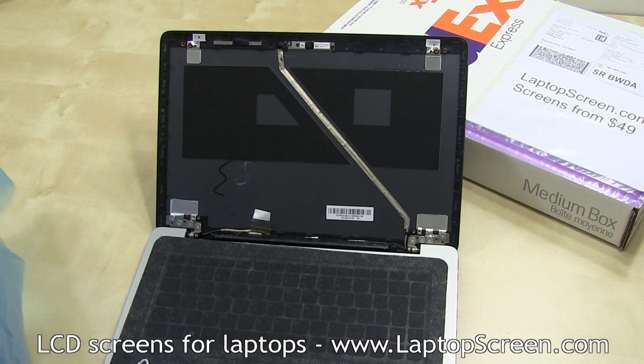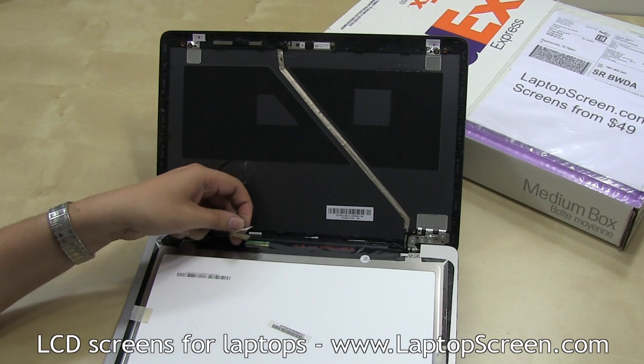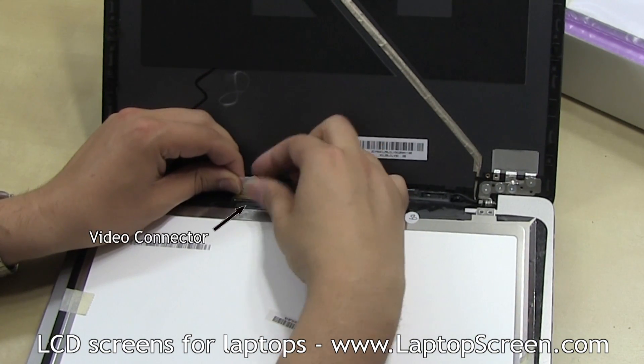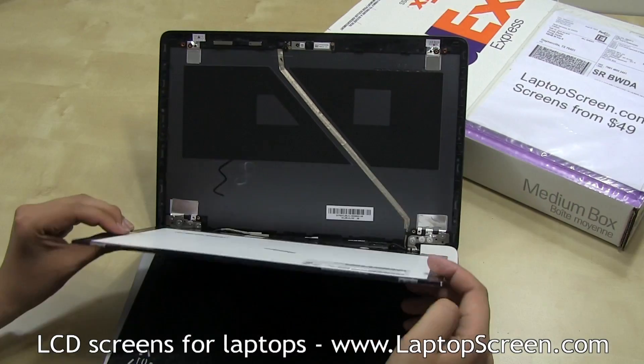At this point, the new display can be installed. Set the LCD down on the keyboard and align it with the video connector. Slowly reconnect the video connector, making sure it's not slanted or twisted. Connectors are extremely fragile, so please be extra cautious. Secure the connector tape.